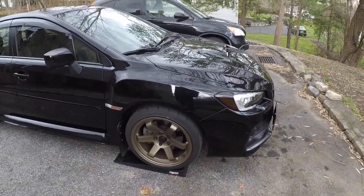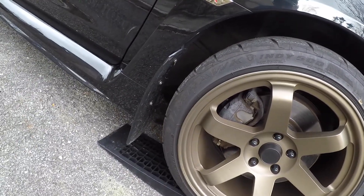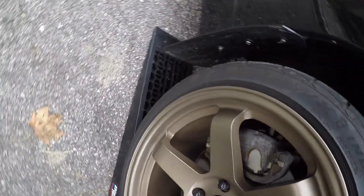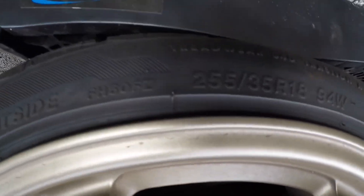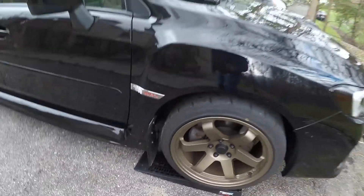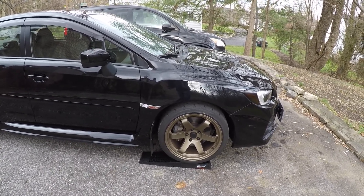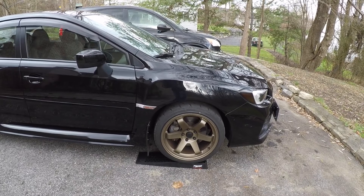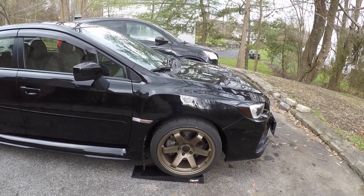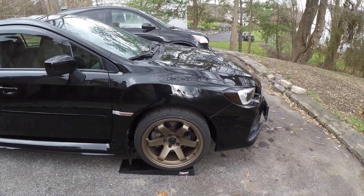I'm also going to go over the wheel specs. So right now for my summer tires, I'm running the Firestone Firehawk Indy 500s. These are 255/35 R18s — so these are 18-inch wheels. My winter wheels are actually 17 inches. I went with that because I wanted to go with a thinner tire and a smaller wheel. Also, it's just cheaper. And even though I have a smaller tire, the sidewall is a little bit thicker, so the diameter is about the exact same between these wheels and the 17 inches.